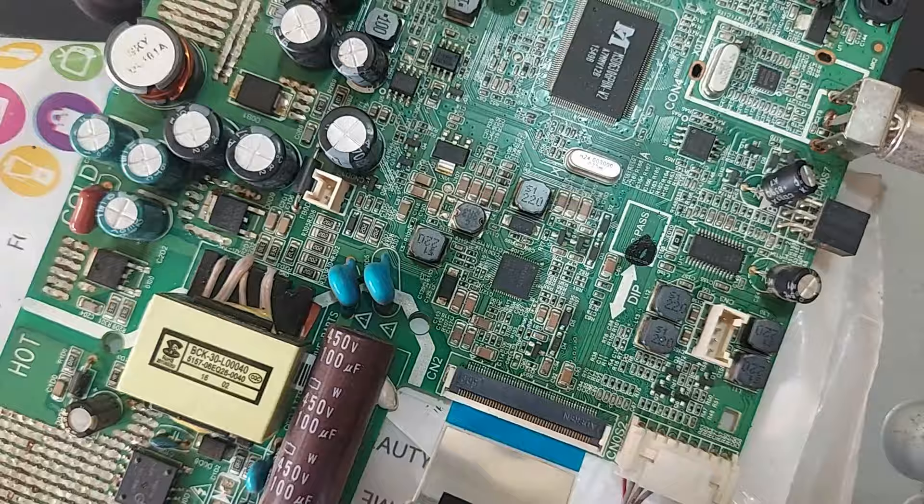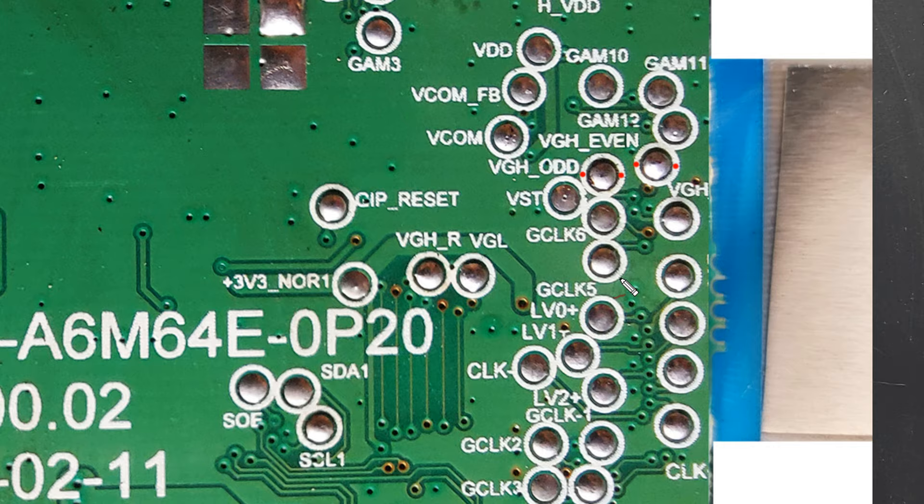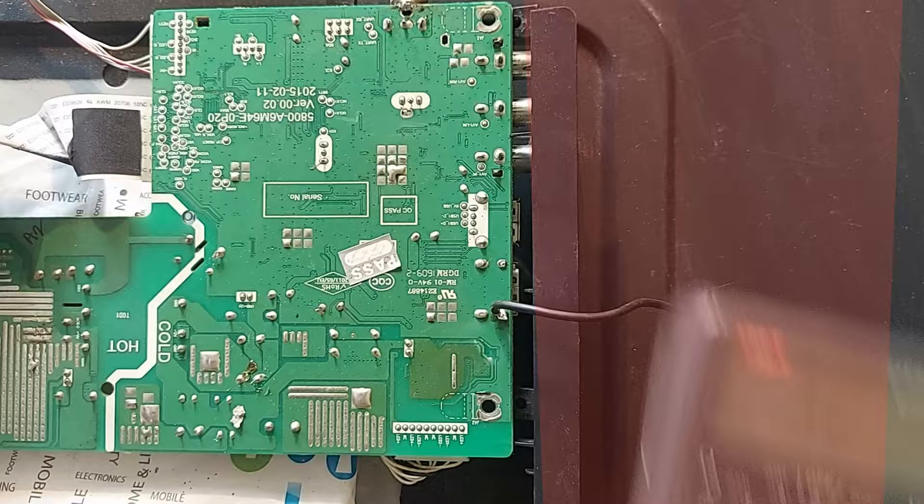From this IC, two connections are directly connected to the VGA's Watt and VGA's Event test points. This is the VGA's Watt test point and this is the VGA's Event test point. Now we will measure the voltages at these two test points.